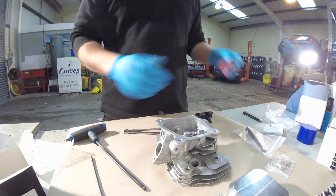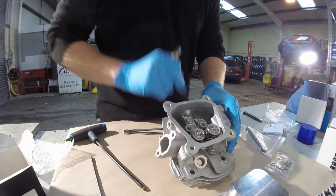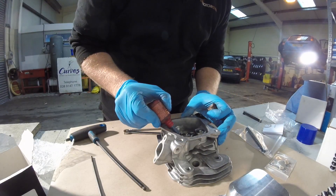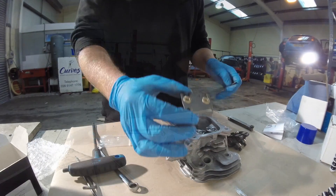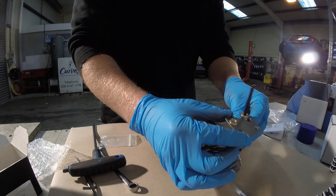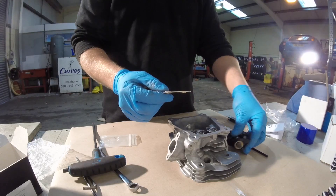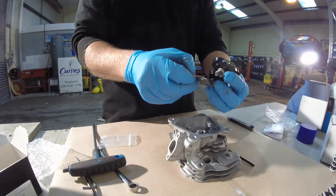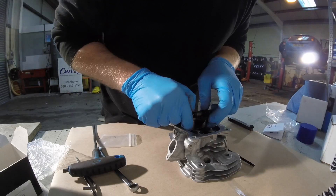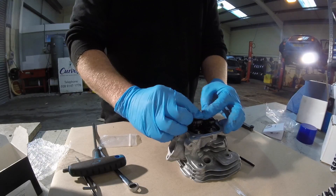To fit the roller rockers, apply a small amount of Loctite into the rocker post stud holes. Also available is the adjustable push rod guide, which allows the push rods to find their natural position. This can be fitted in conjunction with the roller rockers — it's just a case of dropping the roller rockers on first, through the plate, and again locating the push rod holes.